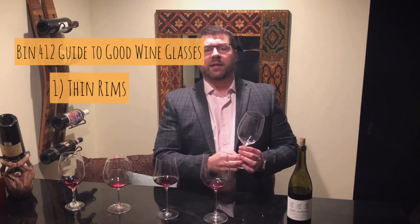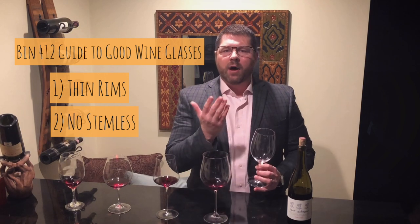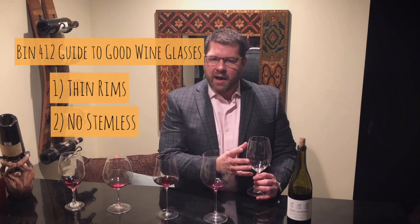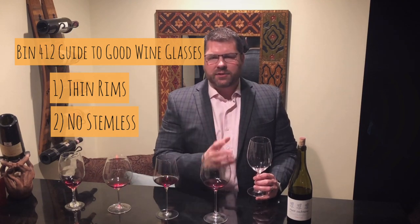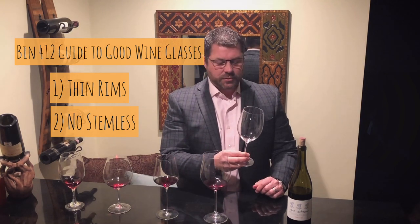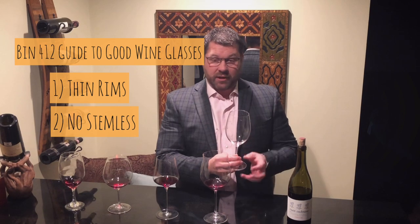Secondarily, stems. I am definitely in the no-stemless camp. I want stems on my glasses mainly because I don't want to hold the wine glass by the bowl. If you have oils, lotions, or fragrances on your hands, in a porous glass like crystal they'll soak through into the wine, and even in non-porous glass those aromas will come up and dominate the wine. It's also unsightly to have fingerprints all over the glass through the evening, and holding the bowl will actually warm the wine, which is not something you want.